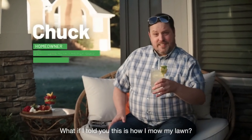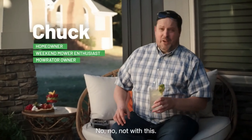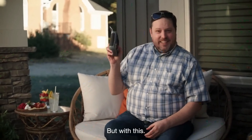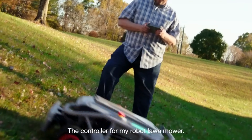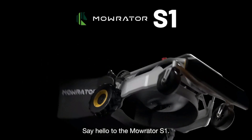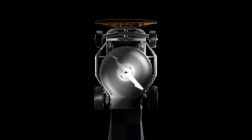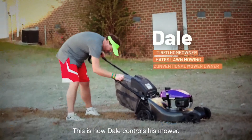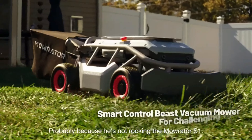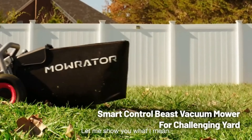What if I told you this is how I mow my lawn? No, not with this — but with this! The controller for my robot lawnmower. Say hello to the Mowraider S1. Hi, Dale! This is how Dale controls his mower. Probably because he's not rocking the Mowraider S1. Let me show you what I mean.